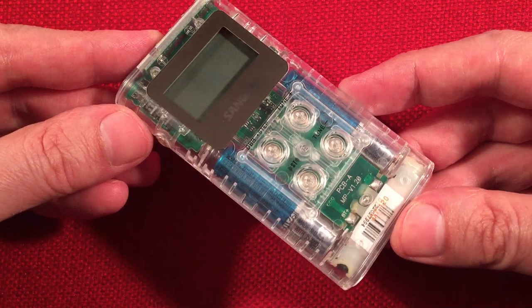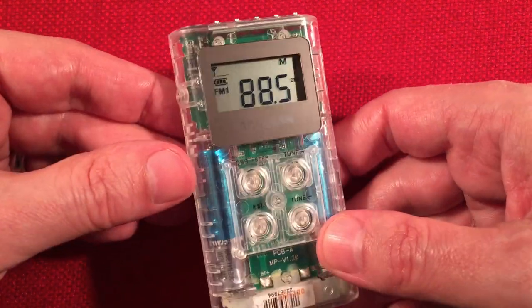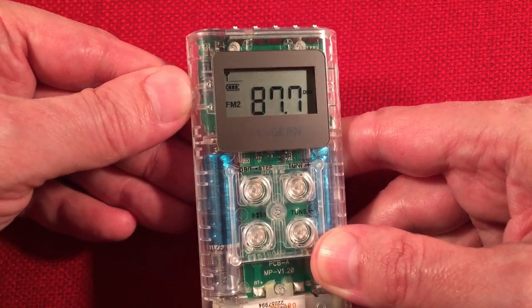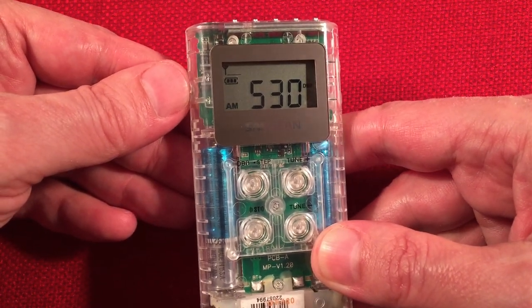Features of this: we have the power button on the left-hand side. Power turns it on, of course, and this controls your bands. If you hit it again, it changes the bands. So you've got FM1, FM2, and the AM band there, as you can see.